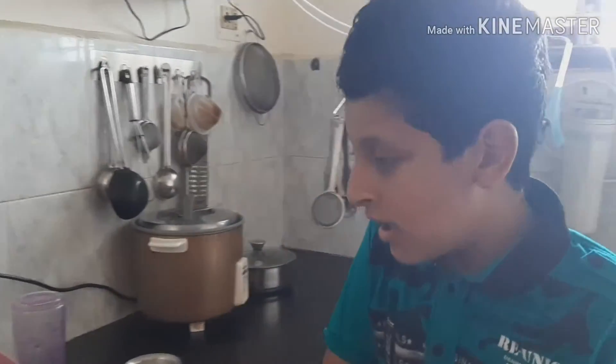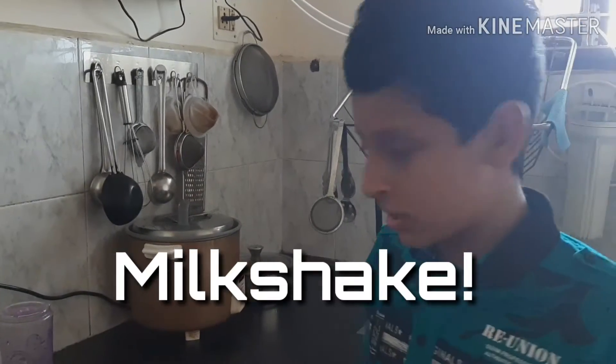Hello guys, welcome back to DS and today we are going to be making some tasty, tasty milkshakes. Mean milkshake.